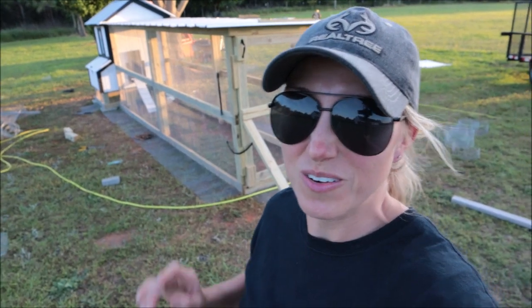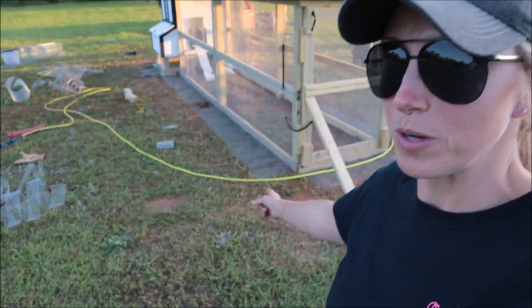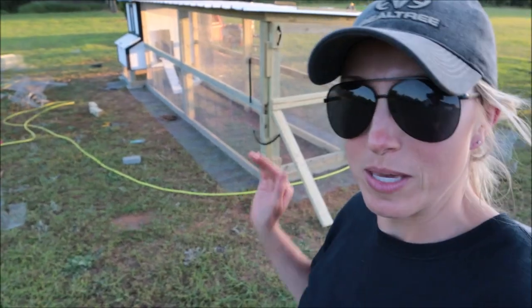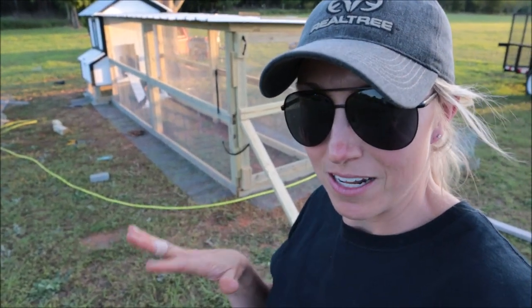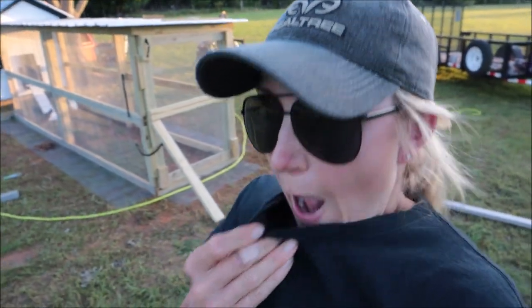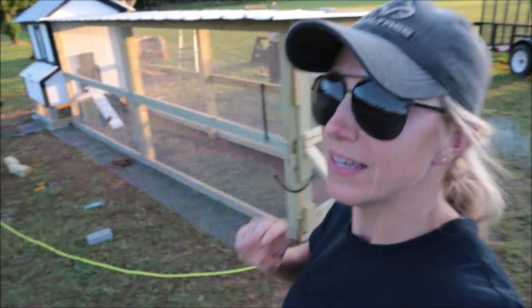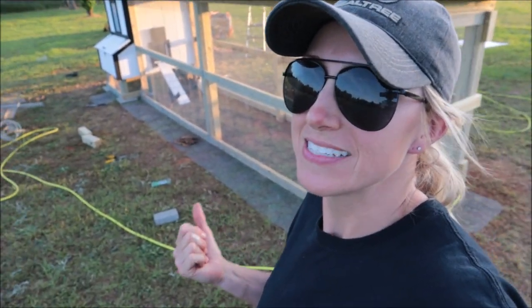We just finished the hardware cloth around the perimeter on the bottom to help keep predators from digging under. I'm hurting — back hurts, knees hurt, I'm hurting bad. But we're finally done with this. We've got to clean up, go take some Aleve, eat, and call it a night. Peace out.